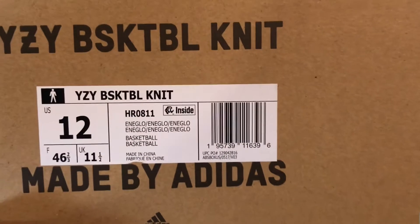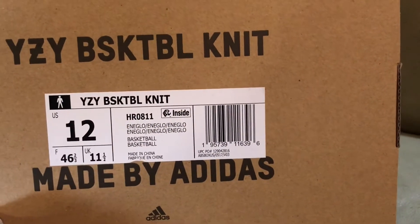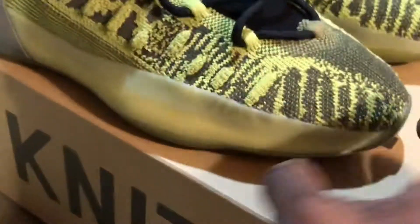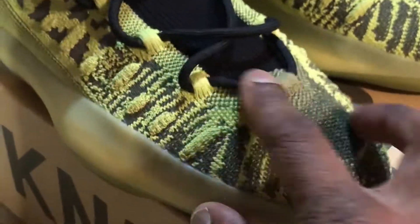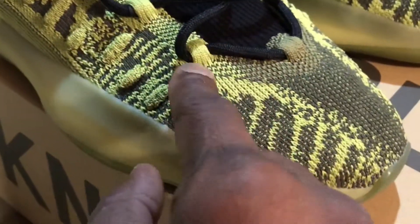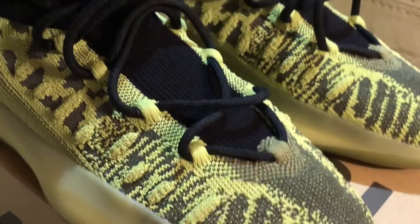Looks like I need to blow on it or something. Basketball. It's fire though. Beautiful color. I like the new knit that they have done. They built in the shoestring through the top rather than going in and then out like the 350s.